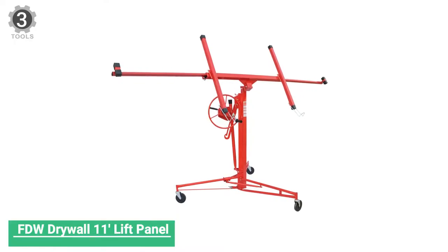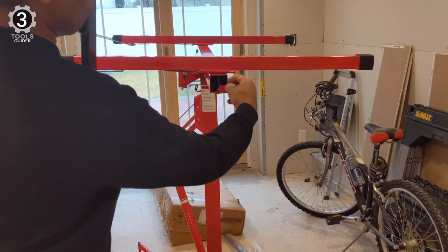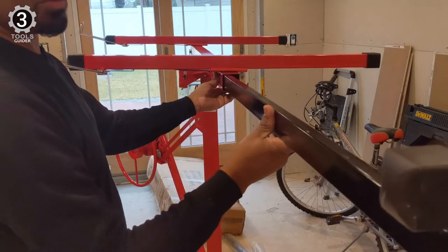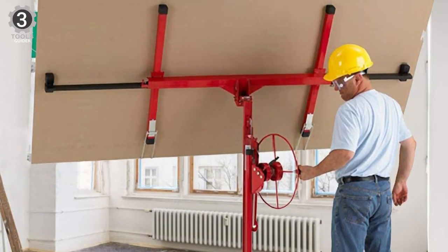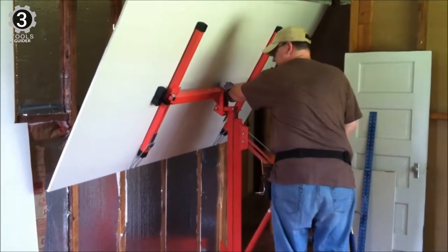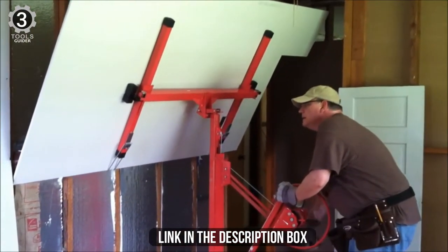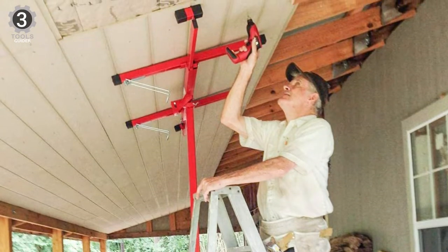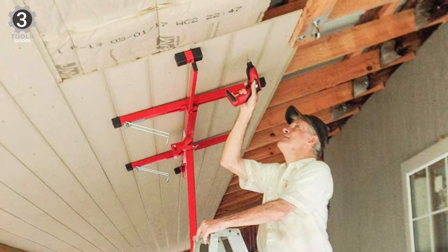Number 3: FDW Drywall 11 Lift Panel. The FDW Drywall Lift is very solidly built. The drywall panel hoist is easy to assemble and disassemble without tools, and folds up nicely with a good weight to strength ratio. This drywall lift is perfect for DIY and residential use, allowing one person working alone to install drywall on walls and ceilings. The panel hoist is easy to position, with a wheelbase wide enough to stabilize a 12-foot drywall sheet 15 feet above the ground.